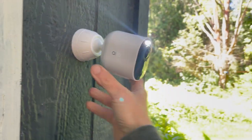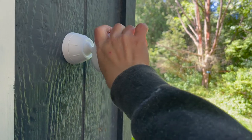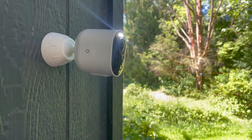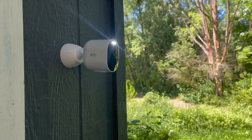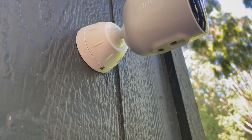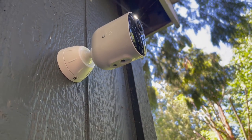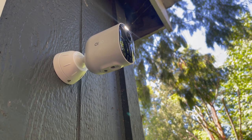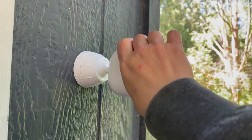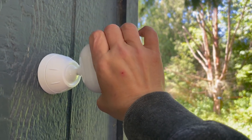Once your Arlo Ultra 2 is attached via the anti-theft mount, no one will be able to pull it down — as you can see here, I'm really pulling on it and it just won't go anywhere. They also won't be able to remove the battery to disable the camera if someone is in your yard trying to steal something, because everything is securely locked in and the only way to remove it is with the pin.